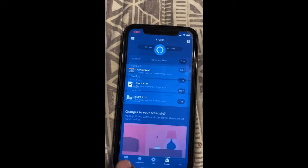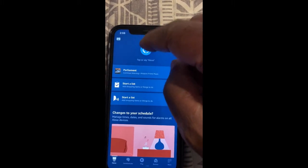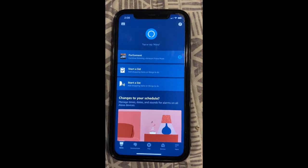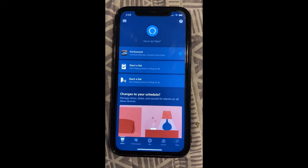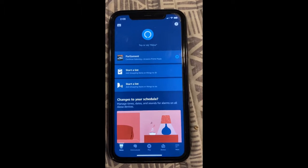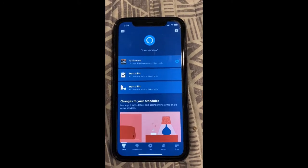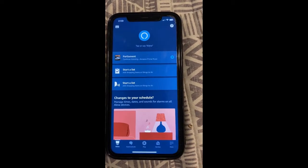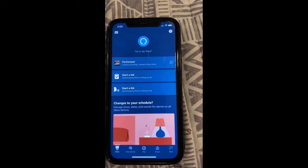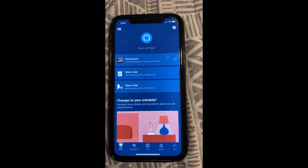Go back to the home page and tap here — we're going to say: Alexa, discover new devices. She'll say 'Starting discovery, this will take a few moments, power on your new devices now.' Just make sure your bulbs are powered up. It'll take about 30 seconds to a minute and she should find the devices and tell you once they're found.